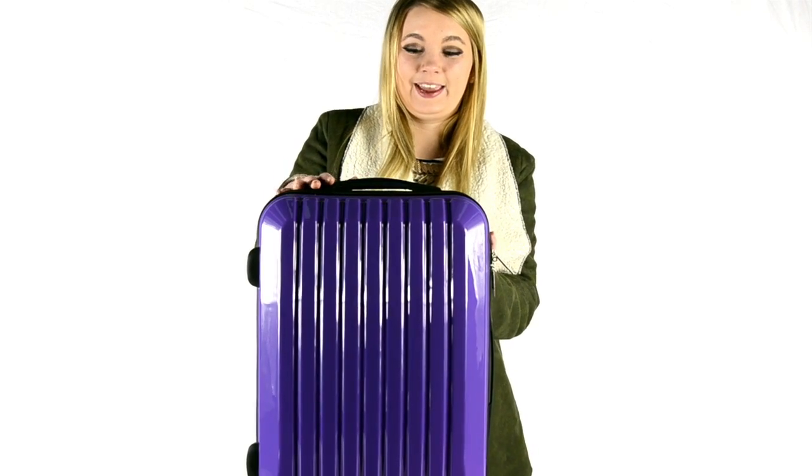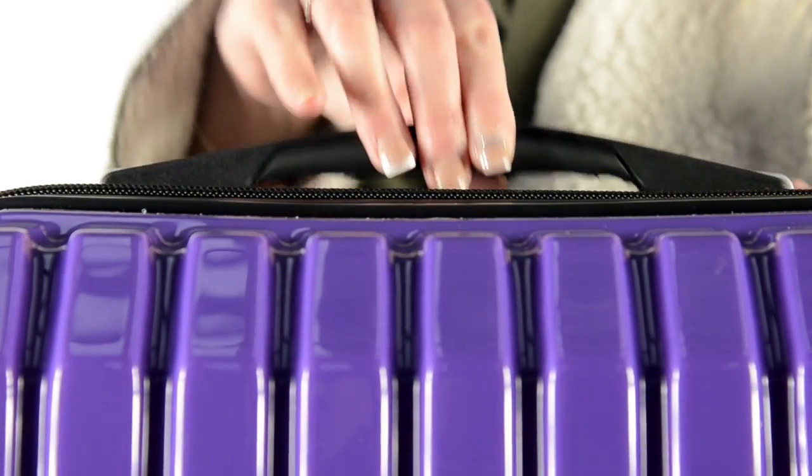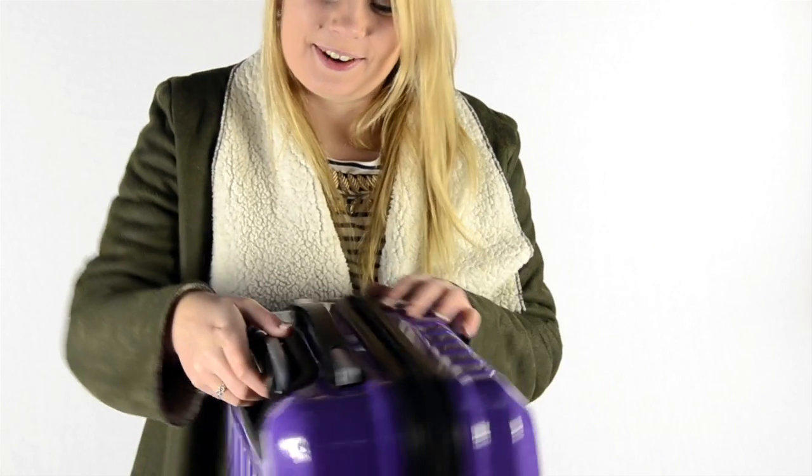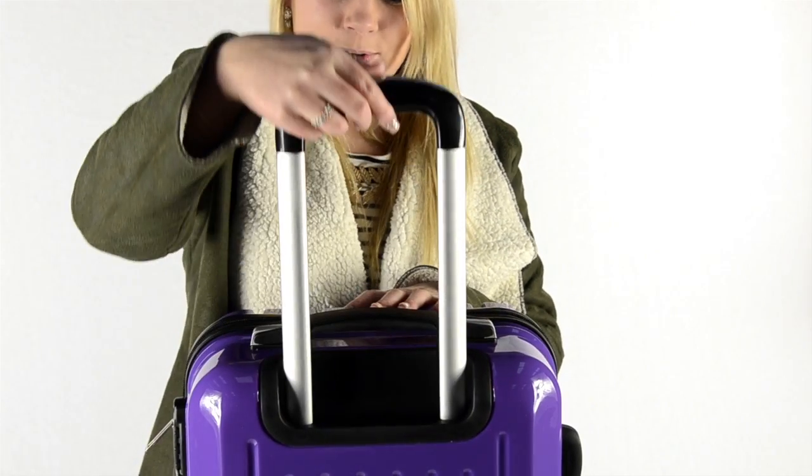There are three handles: one on the back, one on the top and one on the side. These are rubber handles and have spring action which makes the case very easy to carry. The other is a telescopic handle that extends easily with the push of a button.